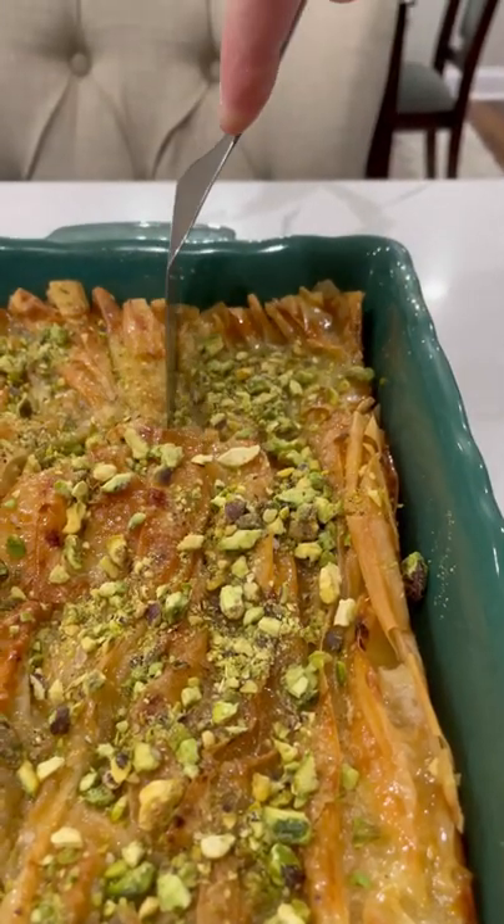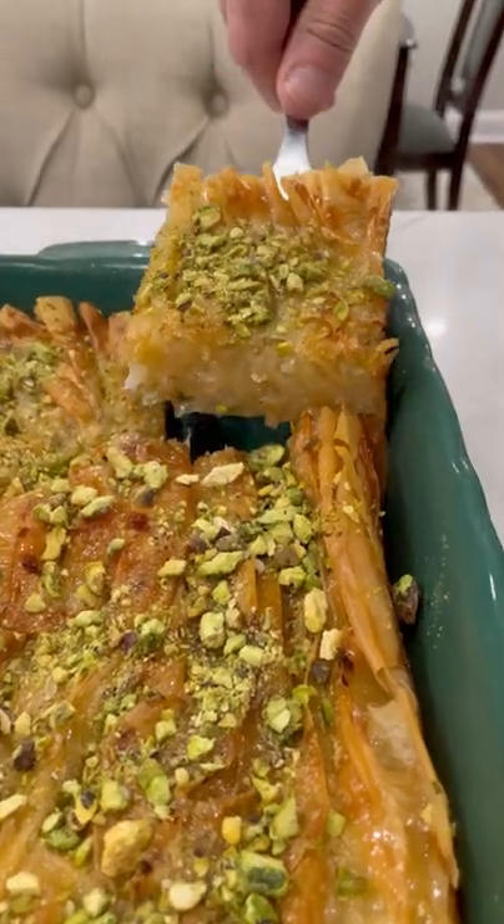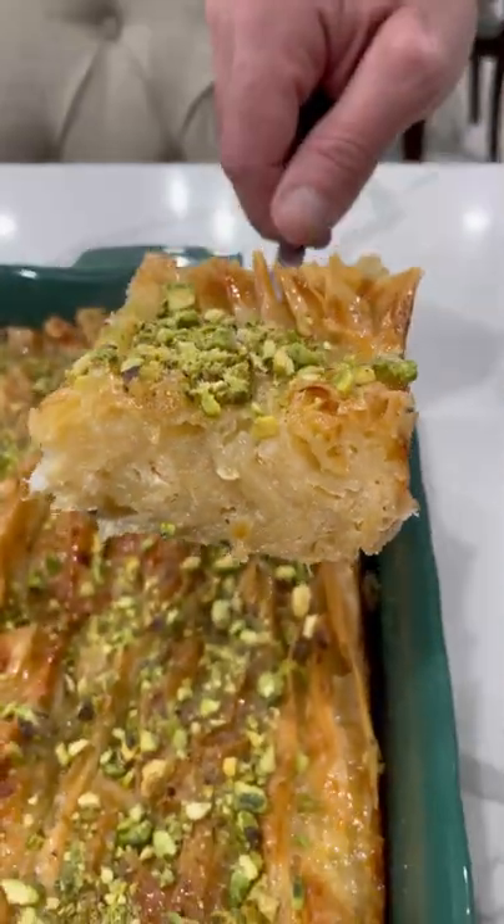Once we cut in and seen how beautiful it was on the inside, I could not wait to taste and it did not disappoint. Have you tried this viral recipe yet?